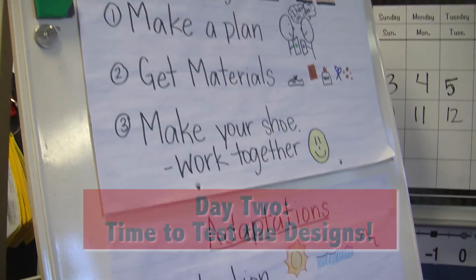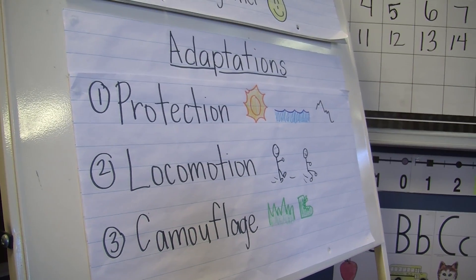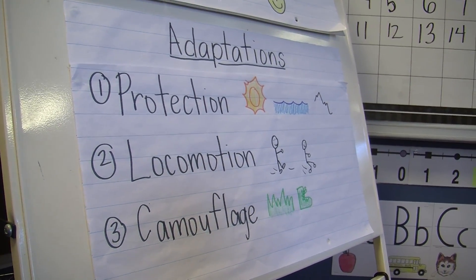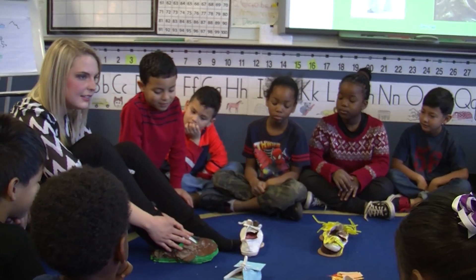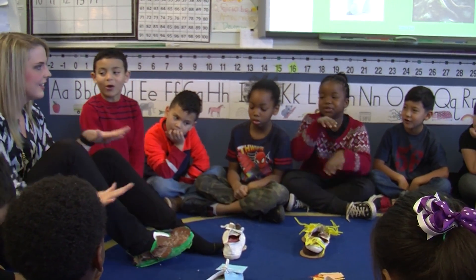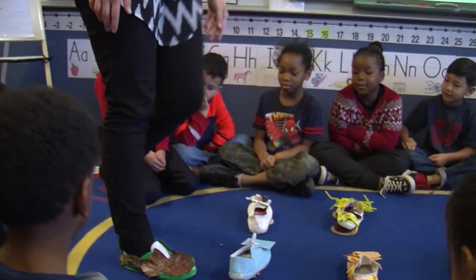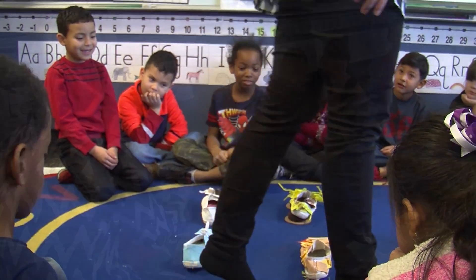So you guys were engineers yesterday and you made shoes that were adapted to a few different environments. I'm going to see what it feels like when I walk. Ooh, it's so cushy!